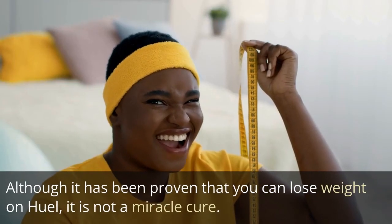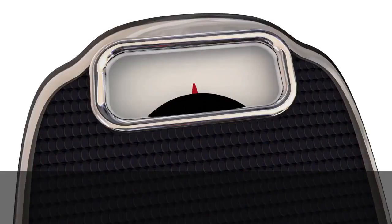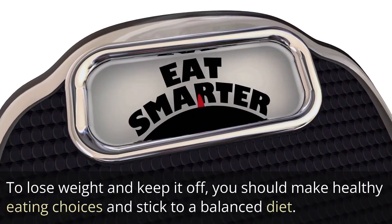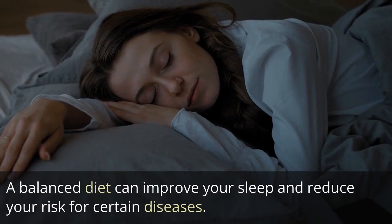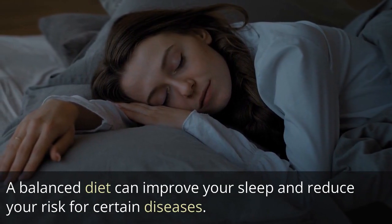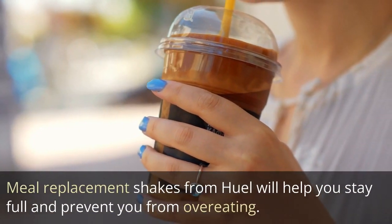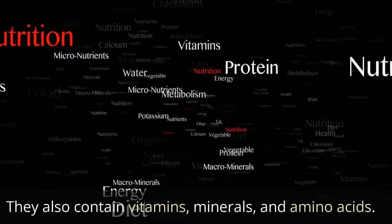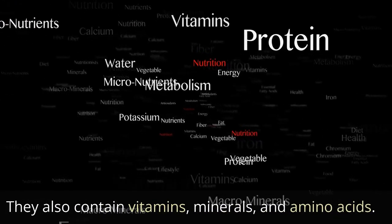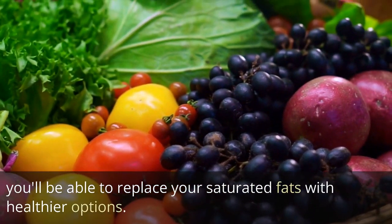Although it has been proven that you can lose weight on Heal, it is not a miracle cure. To lose weight and keep it off, you should make healthy eating choices and stick to a balanced diet. A balanced diet can improve your sleep and reduce your risk for certain diseases. Meal replacement shakes from Heal will help you stay full and prevent overeating, and they contain vitamins, minerals, and amino acids.